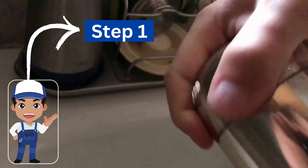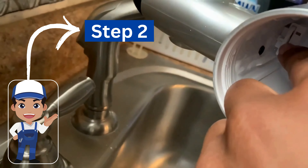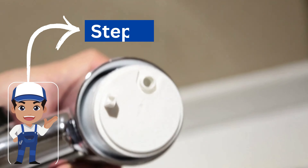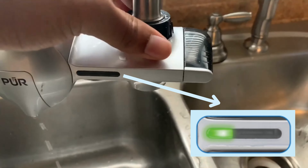Simple. Take the filter out by twisting the top cap, find where is the button inside the filter housing and press it as long as you don't see it popping up. Now put the filter back in and see if the light is turning green. If not, try again until you get the green light.